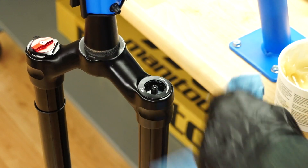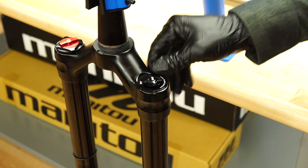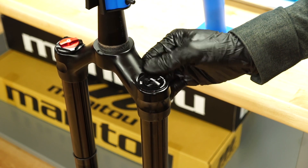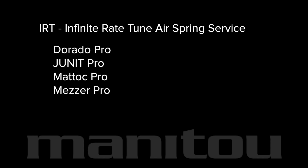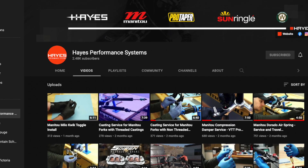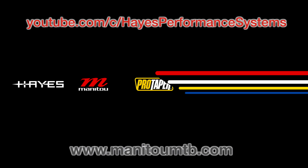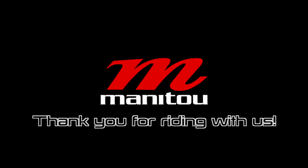Wipe the fork clean using isopropyl alcohol and reinstall the IRT cap. You have completed the IRT air spring service for these Manitou forks. Complete service procedures for forks featuring IRT can be found in our other videos. Continue to our YouTube channel and ManitouMTB.com for more maintenance procedures and assembly instructions. Thank you for riding with Manitou.